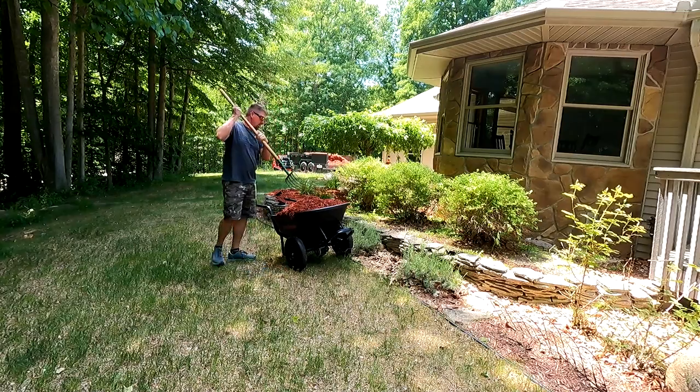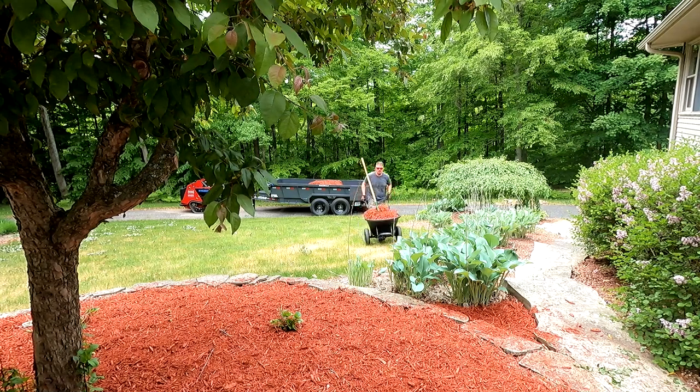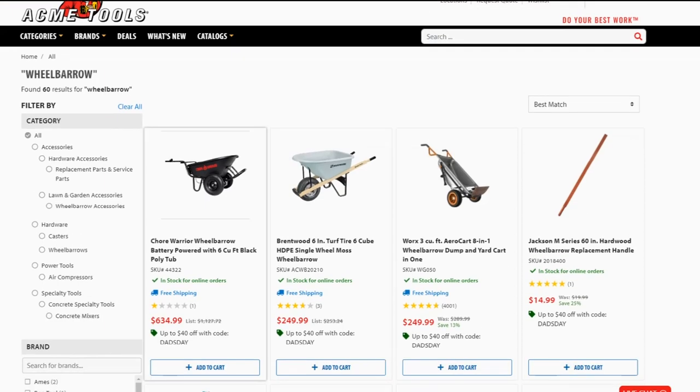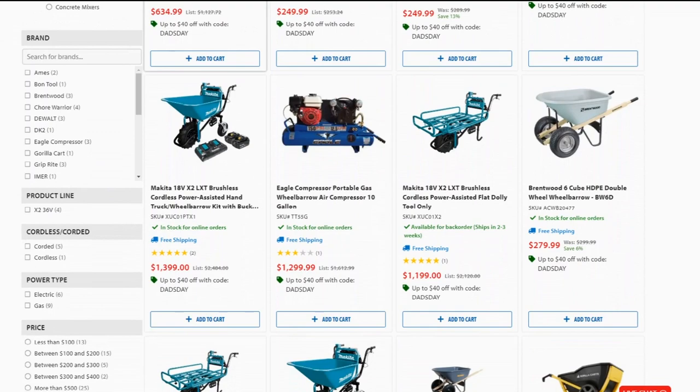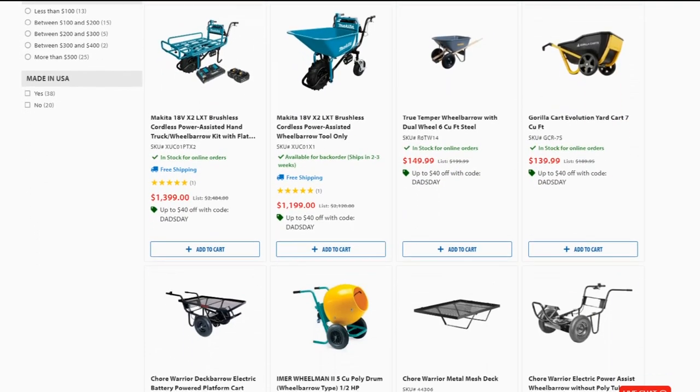An electric wheelbarrow. I have to admit, I got sucked into the idea of being able to put a lot of heavy weight in this thing, use the throttle, go up some hills, and get things done a little bit easier. Maybe I got sucked in too far. I was perusing Acme Tools' website, looked at some of the Makita stuff — $1,200 for one, that's too expensive. I found the Chore Warrior for just over $600, which is a little bit more in my price range.